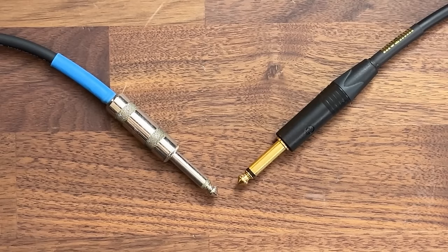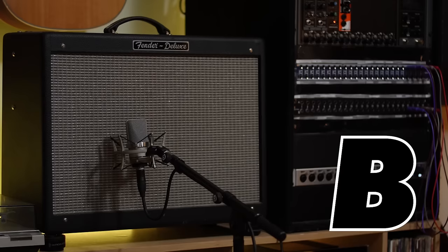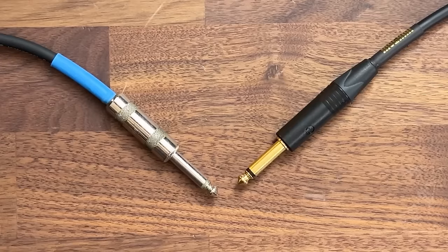Listen to the difference between these two guitar cables. One of these cables costs $85 and the other one costs $10. Is cable A or cable B the expensive one? Leave your answer in the comments below.